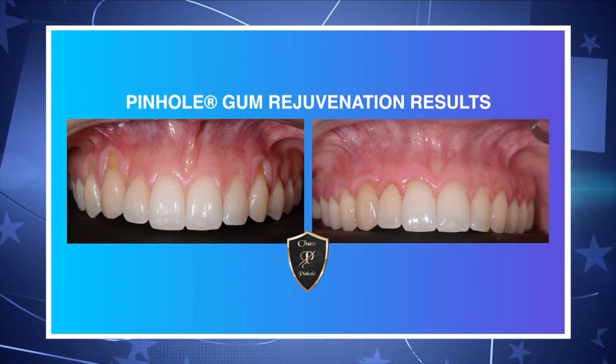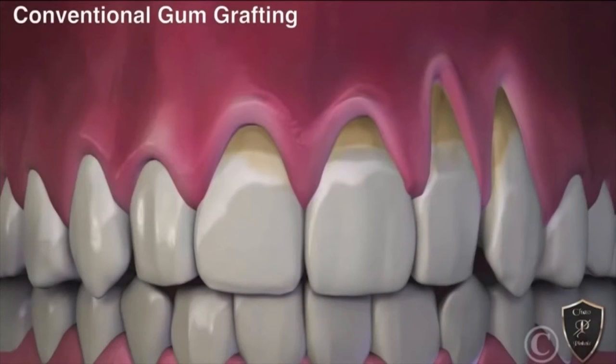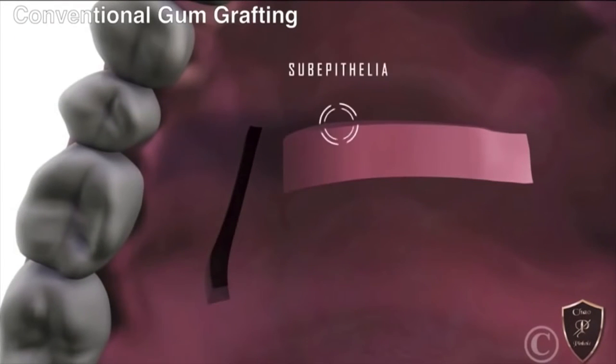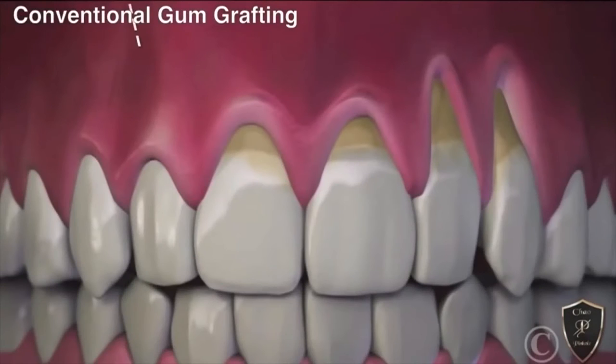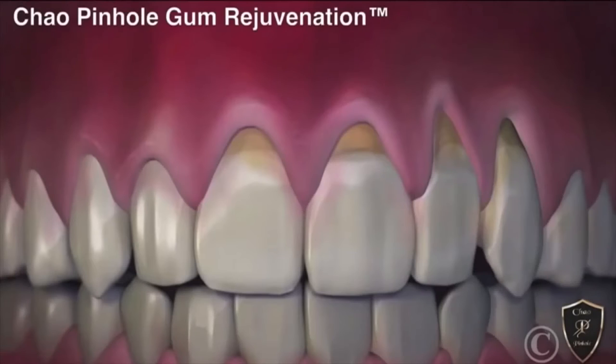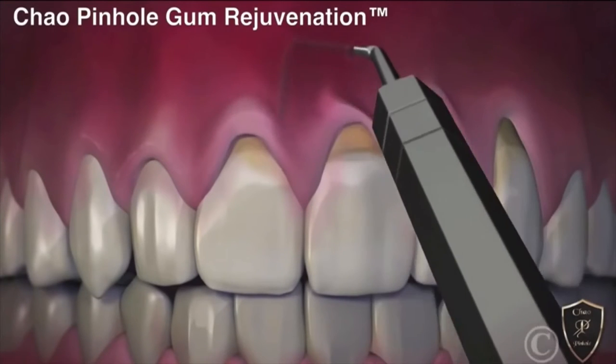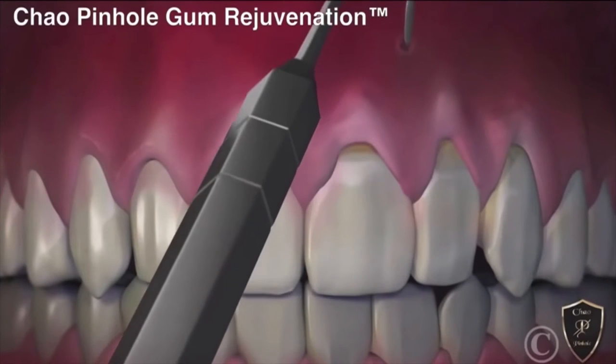With pinhole gum rejuvenation, she was able to see Dr. Chow and in one visit it was treated — and she was very, very happy. Pinhole gum rejuvenation is a procedure that Dr. Chow developed that can correct gum recession through small pinholes and special instruments, versus traditional gum grafting which requires scalpels and sutures. This is the only procedure where patients can have gum recession treated with no scalpels, no sutures — just through small pinholes and special instruments.